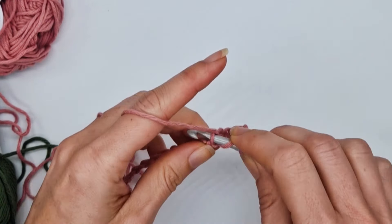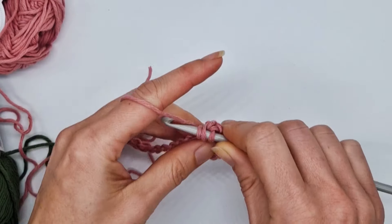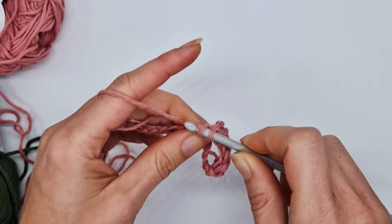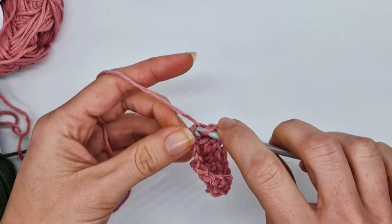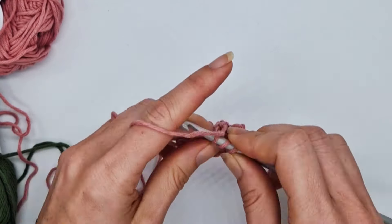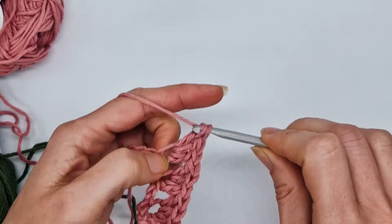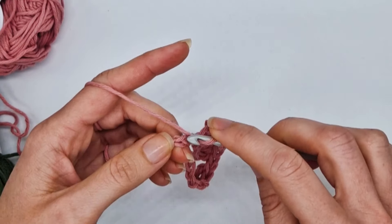Then you're going to skip two chains and work three double crochet stitches into the next chain: one, two, three. Continue making sets of three double crochets across. When you have three chains remaining, skip two and work one double crochet into the last chain. The first row is finished.